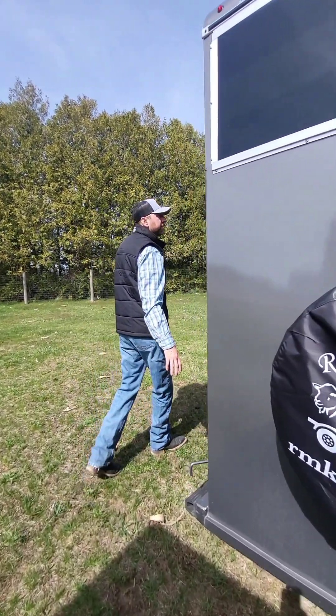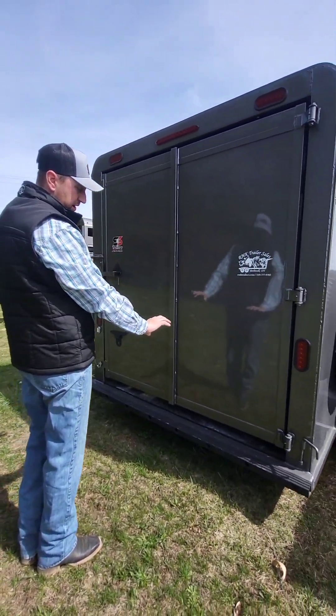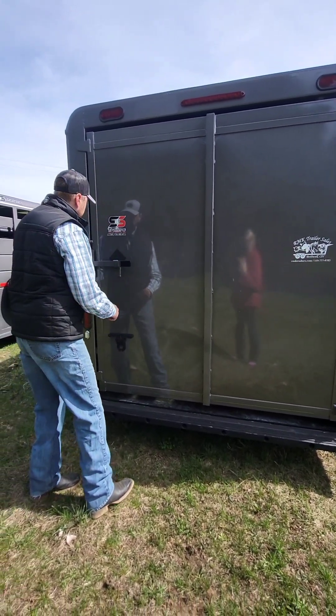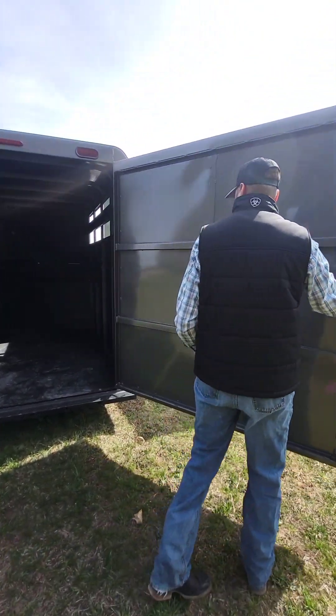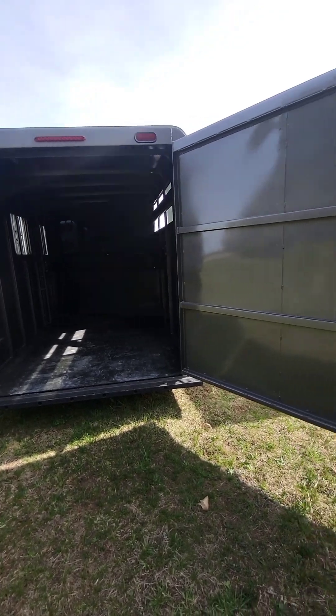Come around the back — we have a solid rear door. It does have a small bit of spacing, which is great for airflow. You don't want them sealed completely up like a box. This trailer has a really nice, heavy-duty, solid door. It also has a tie on the back to hold the door open.